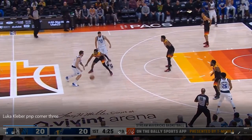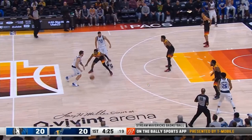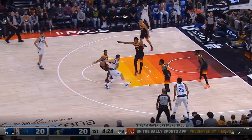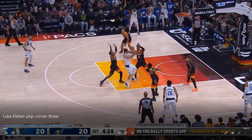The first thing we see here is Trent Forrest is icing the ball screen and Hassan Whiteside is in drop coverage, forcing Luka into this area of the floor. What Luka's good at is getting deep into the action and forcing the defense to commit. He gets both Hassan and Trent Forrest to commit to him fully before getting rid of the ball.